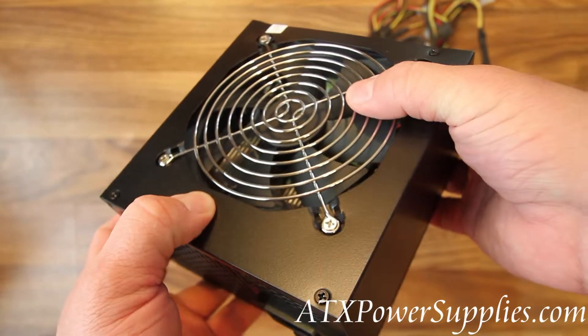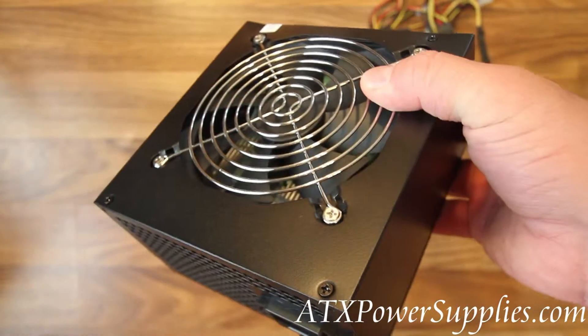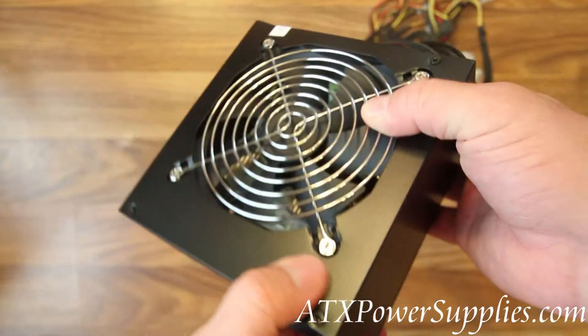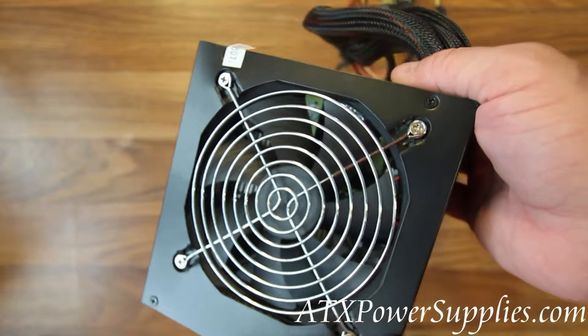It's got a 120mm metal fan on it. Temperature controlled, it will only spin fast enough to cool the power supply, giving you a really quiet running power supply.